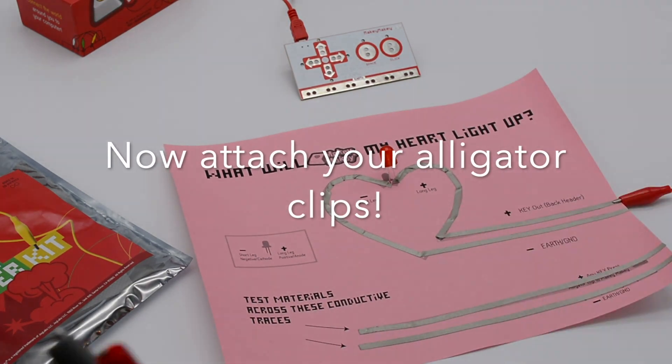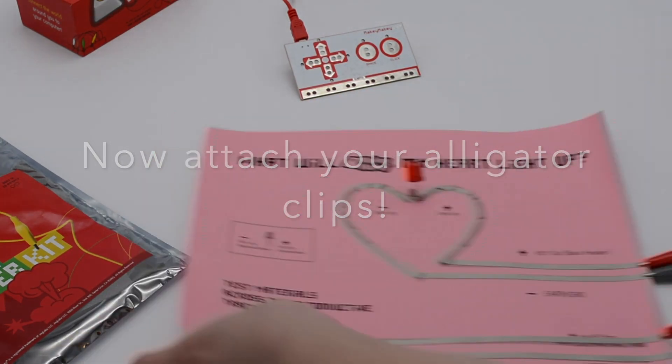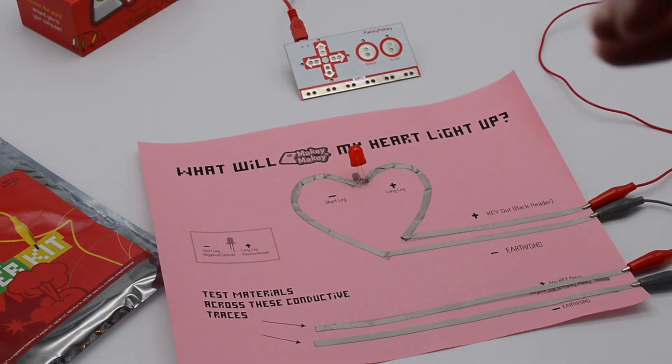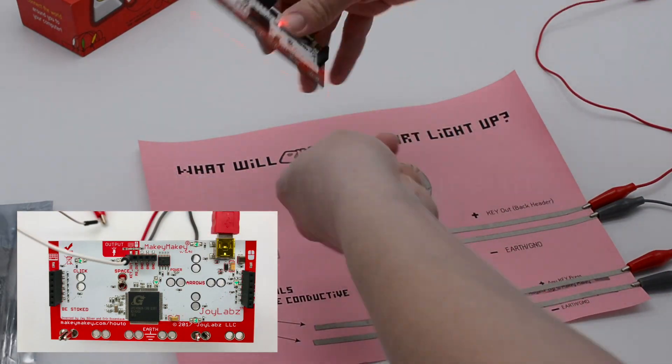Now take your alligator clips — I like to use red for positive and gray for negative to help keep things clear. Place one on each spot as indicated on the template, and then you're going to need one tiny hookup wire.